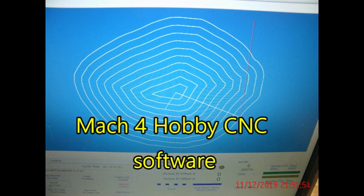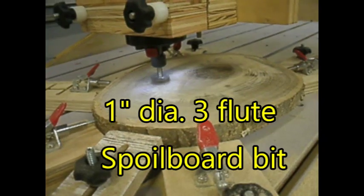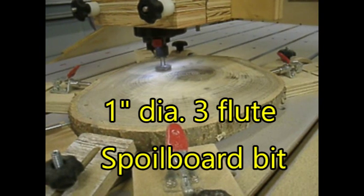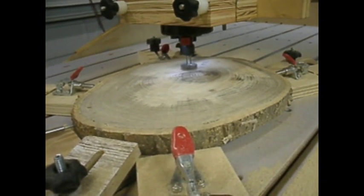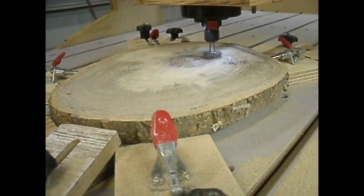For my final cuts, I switched over to a pocket type pattern and about five thousandths at a time to see how it cleaned up. One of the reasons I don't like to start with the pocket cut is you can tend to burn the material if you don't have your feed and speed just right. It is much better to use it as a final light cut.